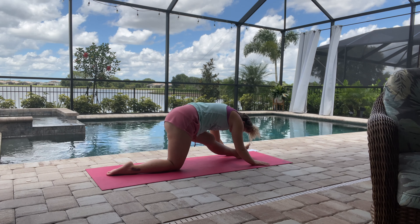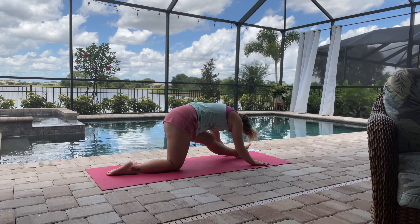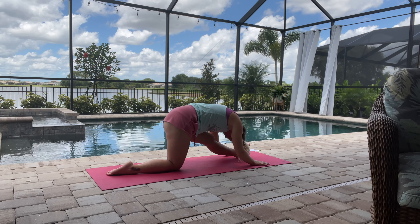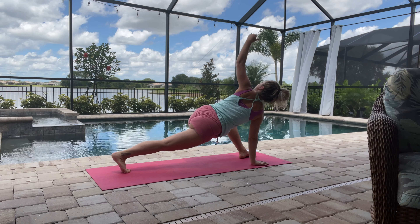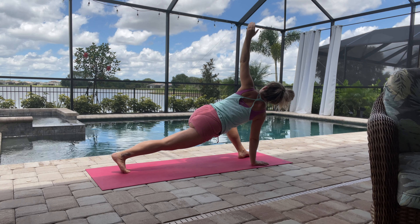Just take some nice deep breaths here. You can flex that heel if you like, just to get more into that hamstring and the calf as well. Coming forward one more time, we'll lift that knee off the ground and then we'll twist into that twisted lunge.